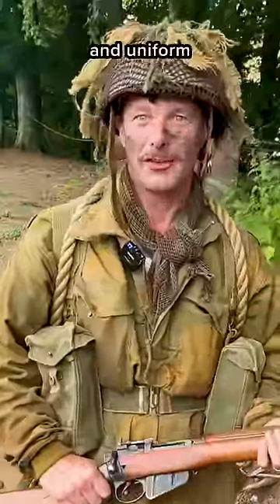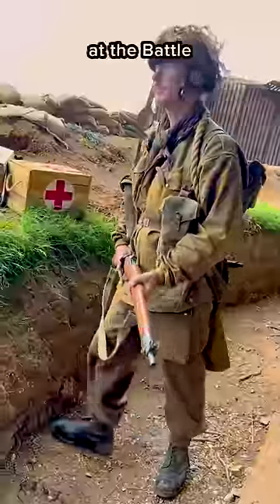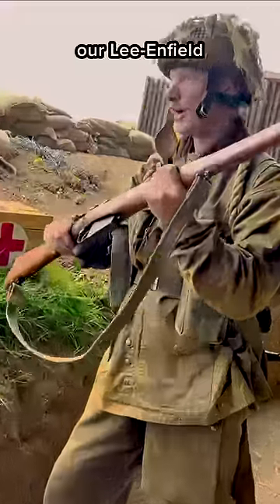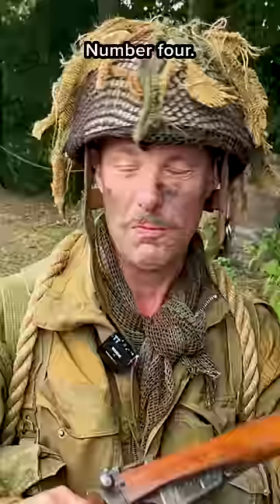This is the equipment and uniform of a British paratrooper at the Battle of Arnhem in 1944. First of all, we have our Lee-Enfield rifle, number four — a great bit of kit.